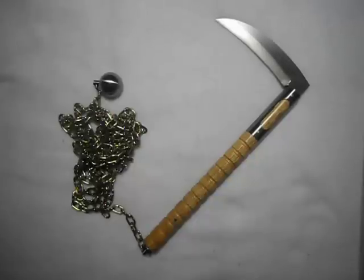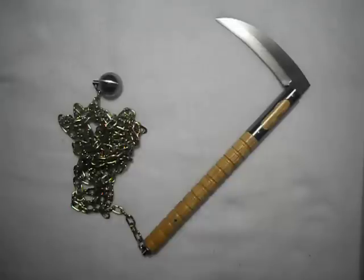Hey everyone, I decided to do a video on an item that will be up on eBay tomorrow. This is another kusarigama.